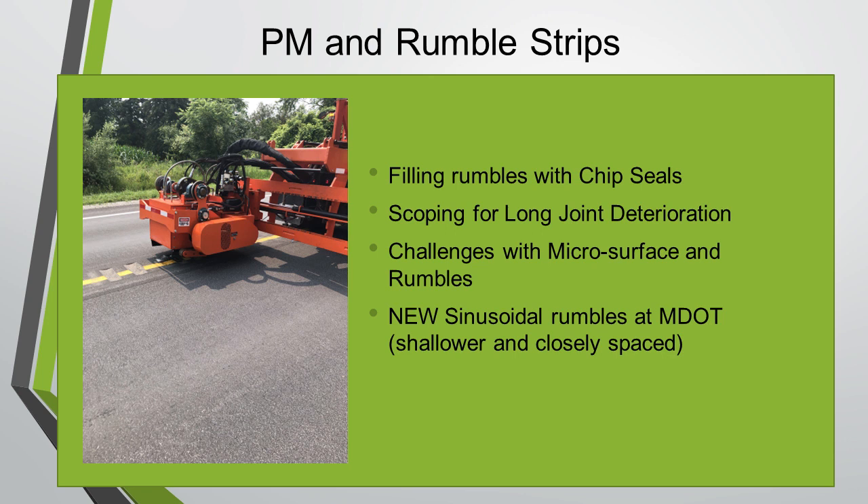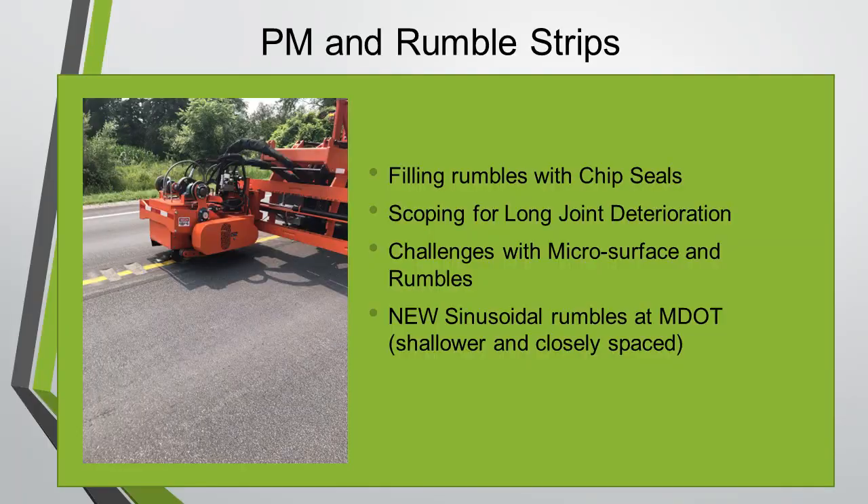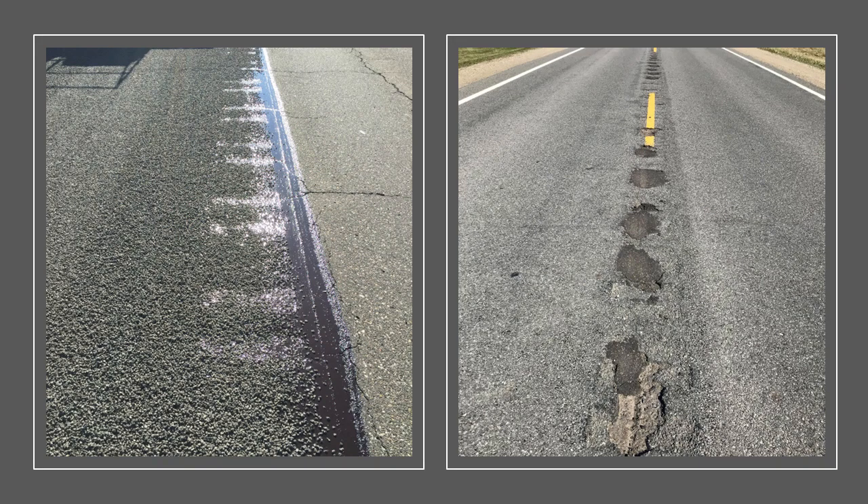Scoping is a challenge over time because of the distress at the longitudinal joint. We've got some other challenges with grinding the rumbles in where the joint seams don't match very well. We're also starting to implement some new sinusoidal rumbles — they're shallower, and we might not fare so well on that first treatment without having to grind something back in.